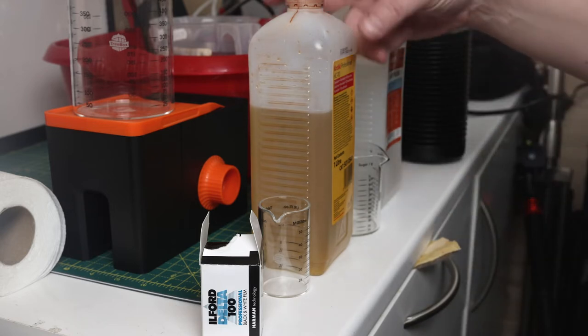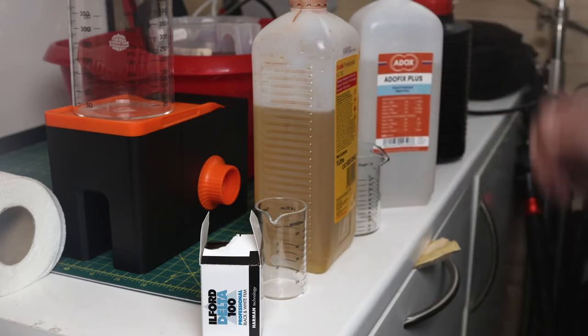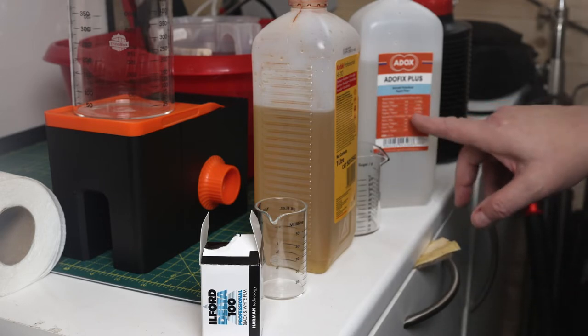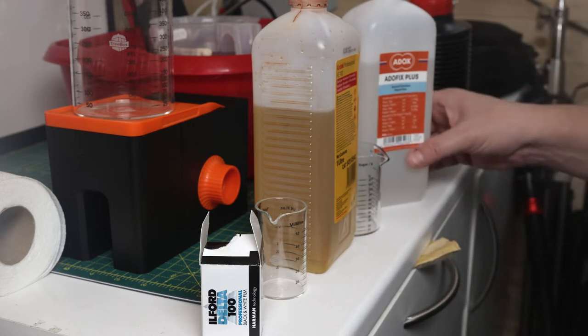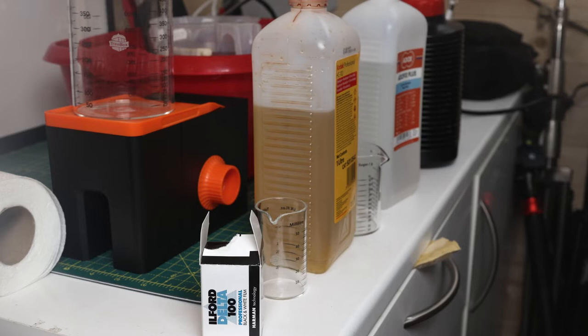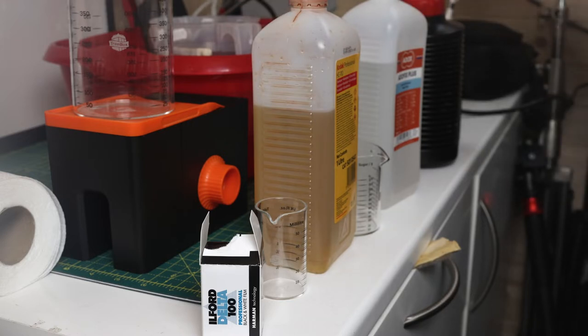We're using the Lab Box again with B dilution of HC-110. I'm also going to mix up a full one-to-seven dilution of fixer because I'm tight and don't want to spend too much money. That gives me a six-to-eight minute fix time, so I've got to remember that later. I've also got to drop the four-minute fix time I used to do. In between you may see me heating up water — I'm hoping to get it to 20 degrees, not only to mix up the chemicals but also for washing.